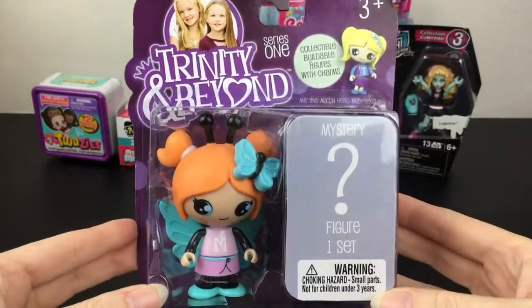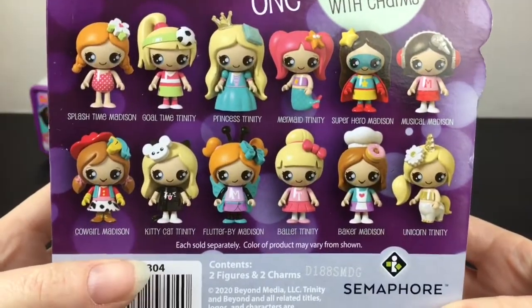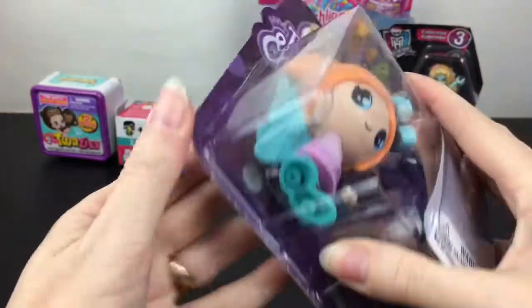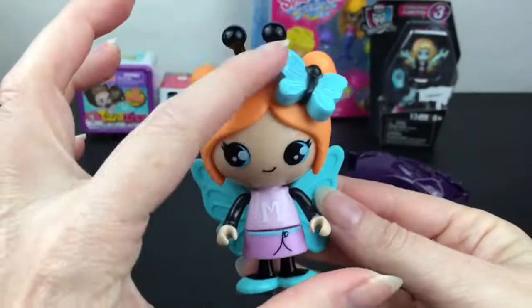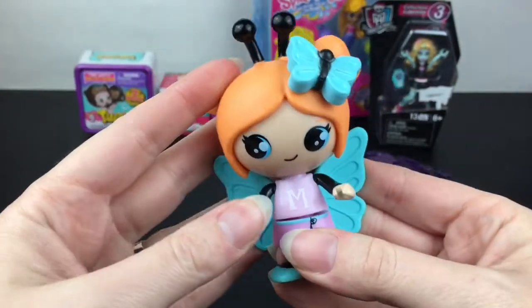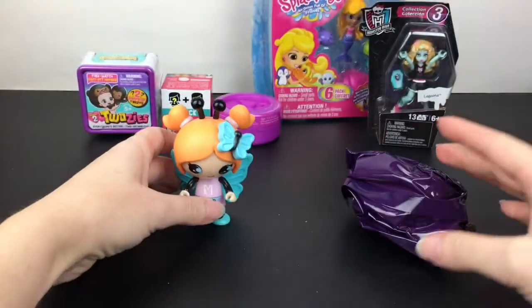First up we'll start with our Trinity and Beyond figure. I love this one — it's a cute little butterfly girl, and then of course the mystery one inside. Here's a look at the others you can collect; they have a very cute stylized art which I like. So here's our Flutter By Madison figure, which is so cute. Love the pigtails, the wings, the little butterfly piece, and their arms move in tandem.